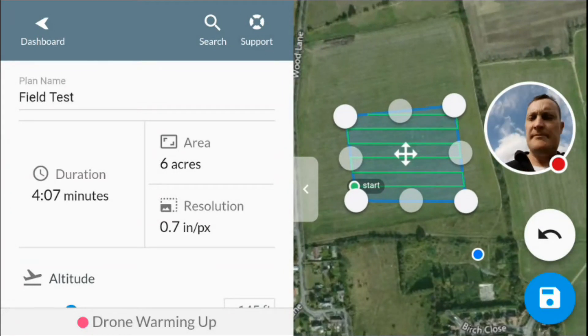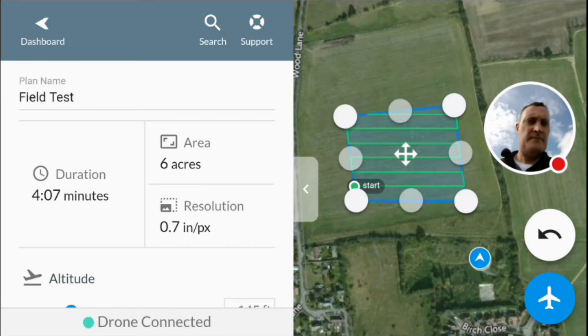I've selected the field test flight we just saved and zoomed out a little bit. Still waiting for the drone to warm up. Now it's saying the drone is connected — this is the scary part — so I'm going to tap the little aircraft button.